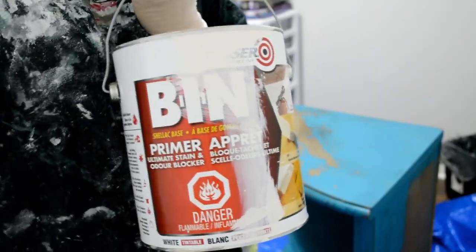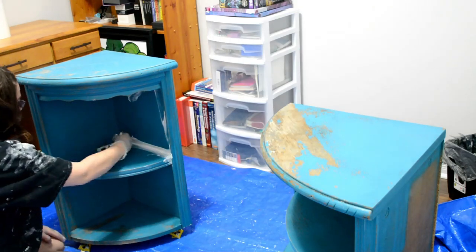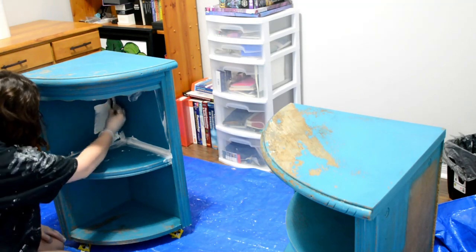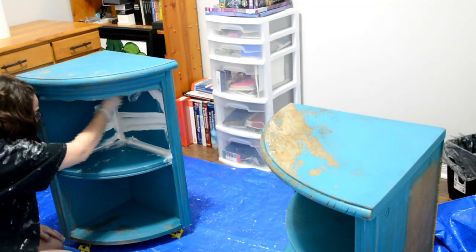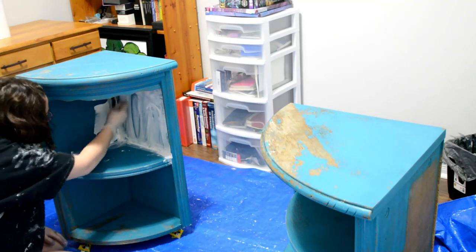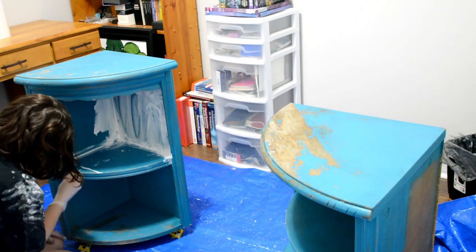Then we're going in with our BIN shellac primer. I really like this primer because it is really good at sealing in old pigments as well as wood tannins that come out. I did start using a foam brush for this, but the brush was just too big and I ended up transferring to using a roller.